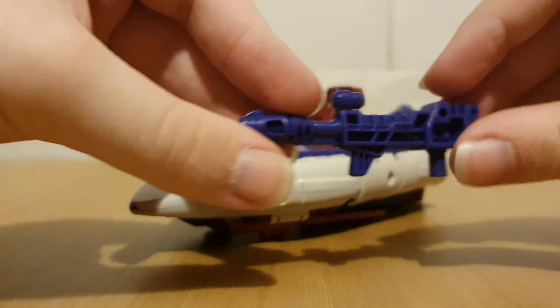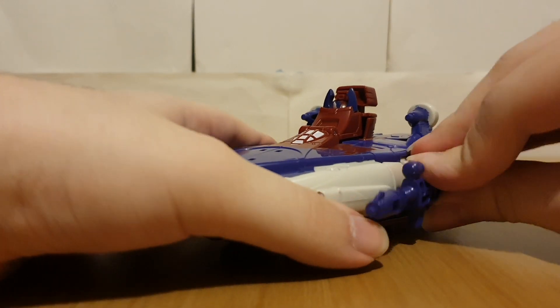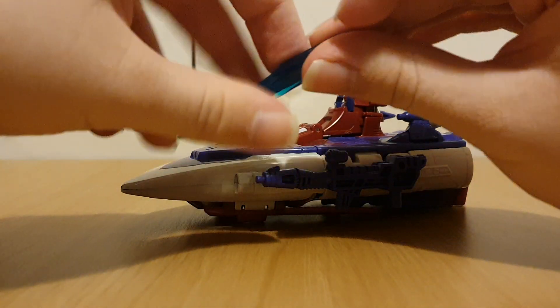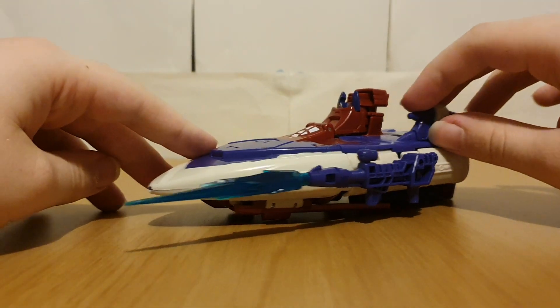Now for accessories — of course we've got the gun, which can just go on the side here. And for Blast Effect compatibility — yep, it works.